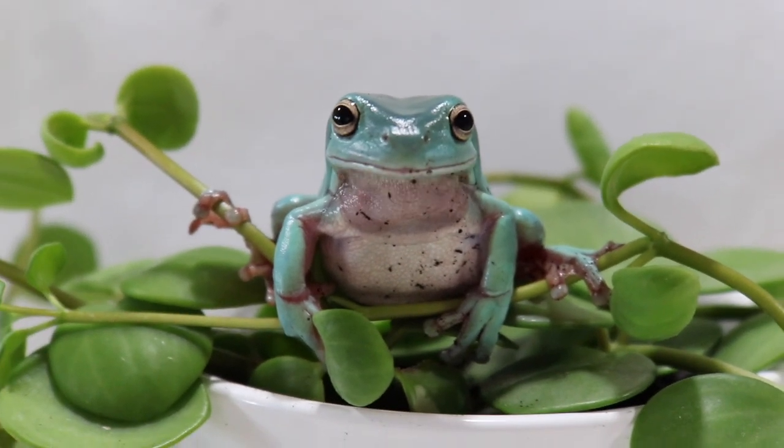The fifth and final tip is to have clean hands when you're handling them. This is super important for any animal, especially amphibians — they absorb a lot through their skin, including the oils on your hands and other things you might be touching daily. Make sure your hands are super clean, or better yet, use gloves, which is the safest option.